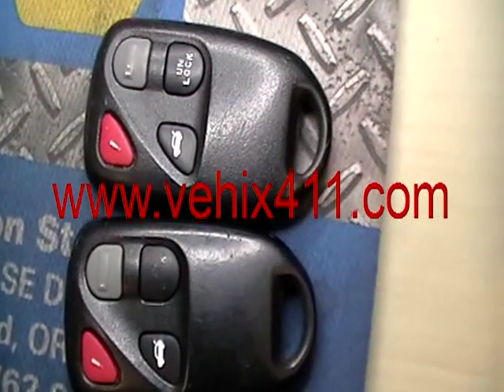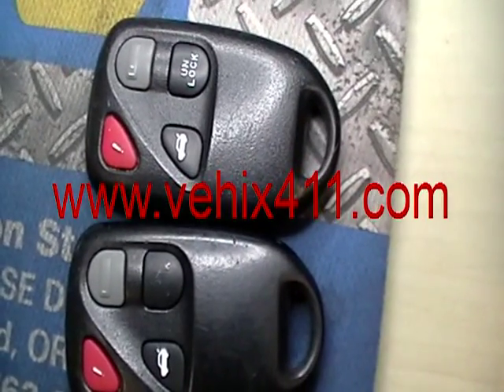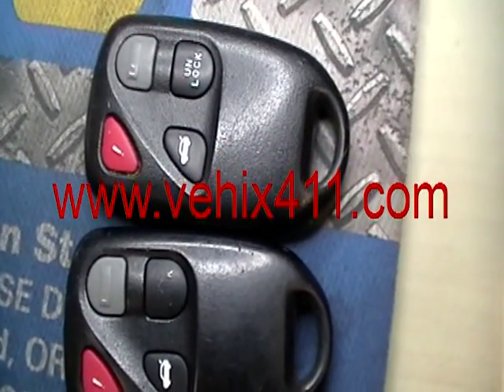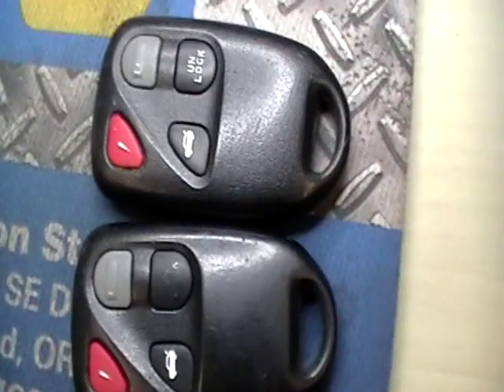I'm from VHICS 411. I'll show you how to program a remote control for a Mazda RX-8 2004. This is what the remote looks like. There's two different options.